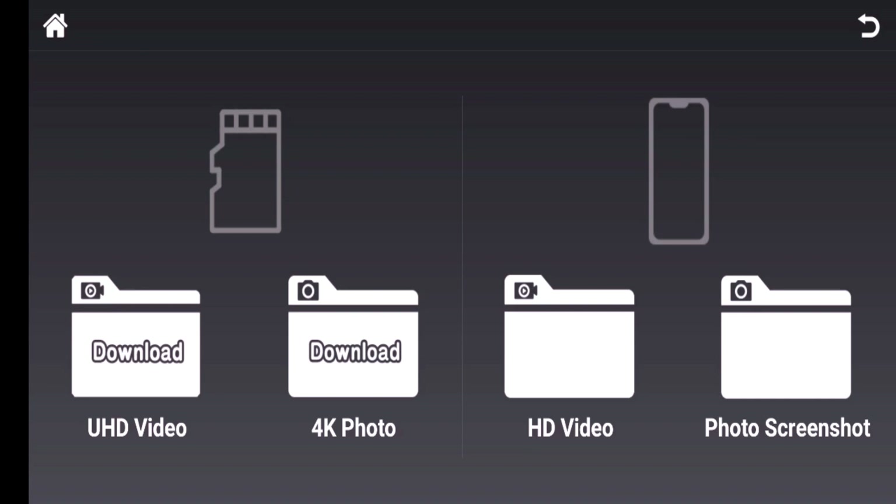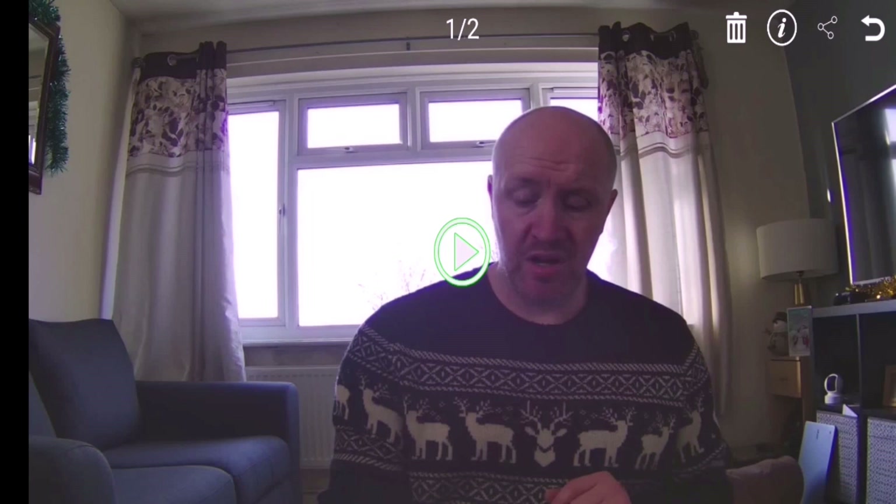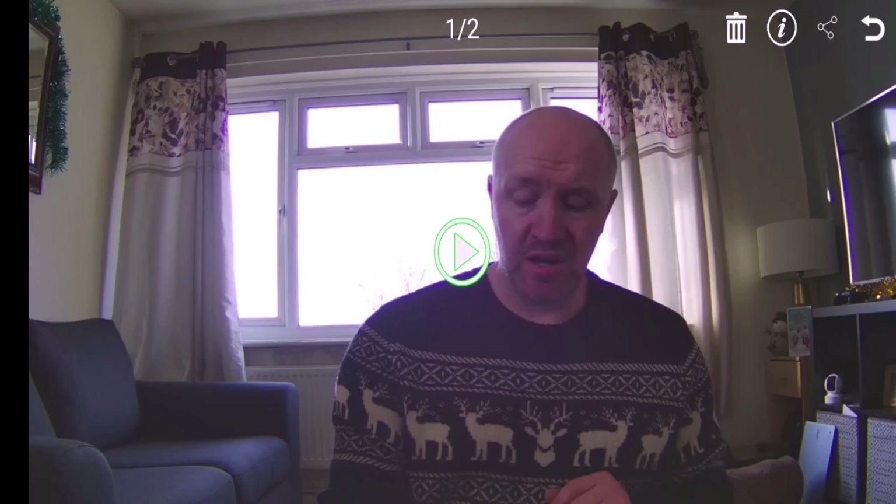We have a picture of an SD card. If you click on to the HD video on the right, underneath the picture of the mobile phone, you click on that and you will see a couple of pictures. Now I think I've done a tester one, so let's click on to this. There's no sound on that because the drone doesn't record sound. So that's the 720p.